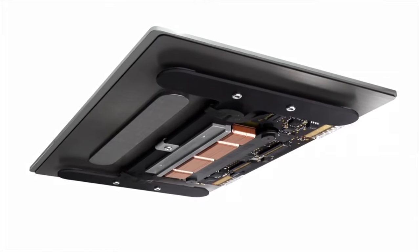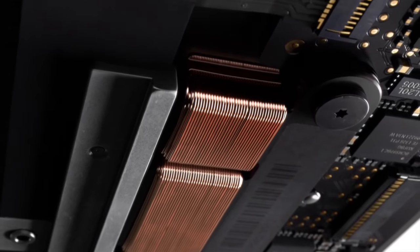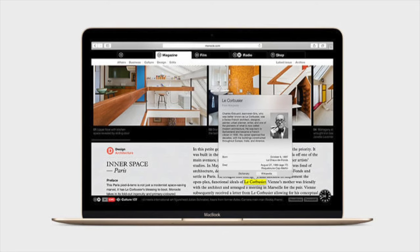The trackpad is different too. Using a series of force detectors and haptic feedback, we're proud to announce it no longer clicks. And it's smart too — it can sense when you press down hard on it. So when you're really annoyed and click something, it'll look up Wikipedia. And the more annoyed you get, the more Wikipedia.